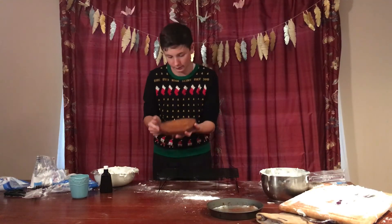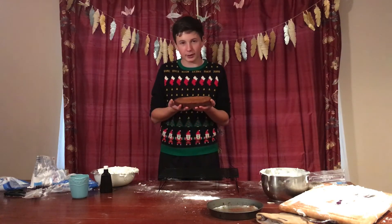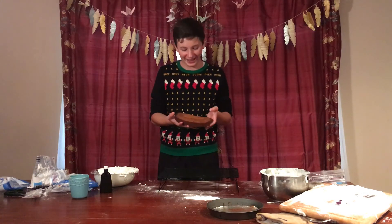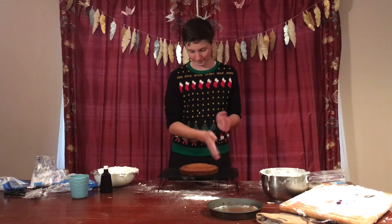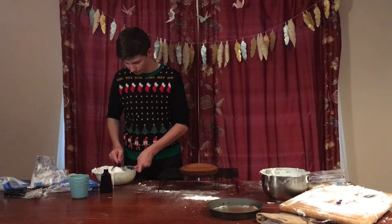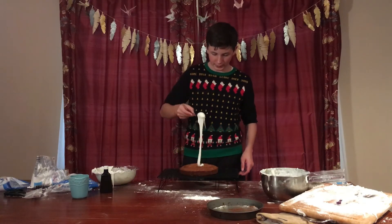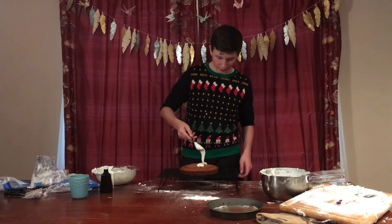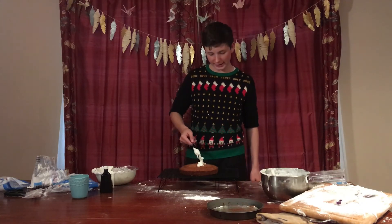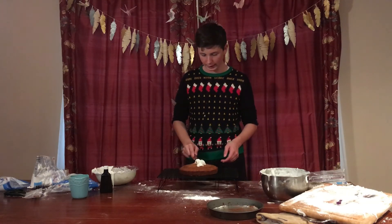We have this cake — it doesn't smell like a cake, but we're just gonna put the fondant on it and hope that it looks like a Santa, you know. Yeah, yeah, yeah.